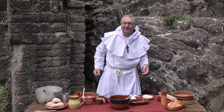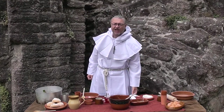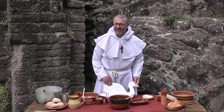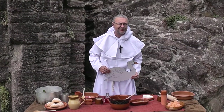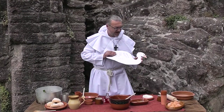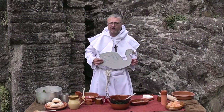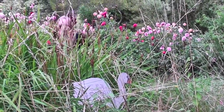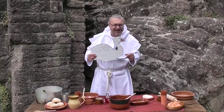Hey Nonny Nonny and welcome to Medieval Masterchef, where we cook up some delicious delicacies that have often been forgotten in the annals of time. Today we're going to be sticking our necks out and ruffling a few feathers as we attempt to cook a swan. For this signature dish, you'll require a swan — make sure it's dead.